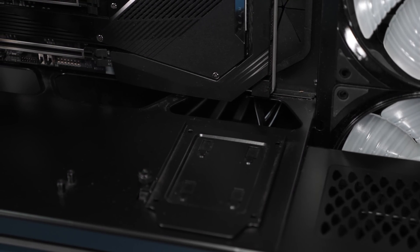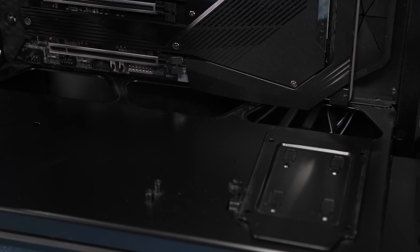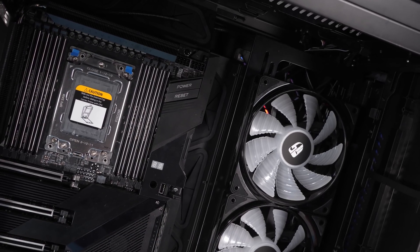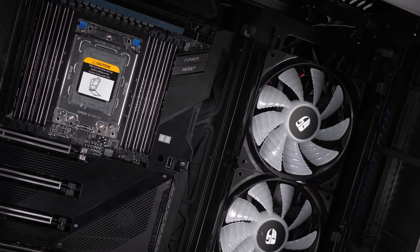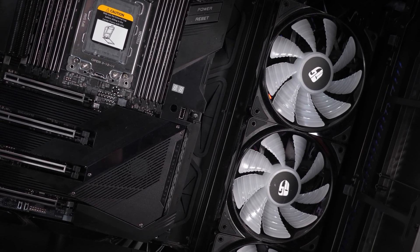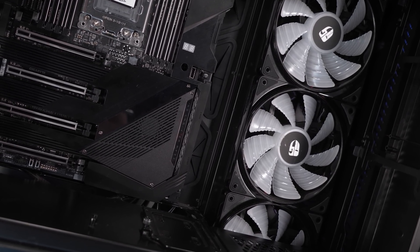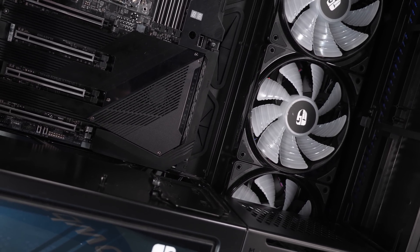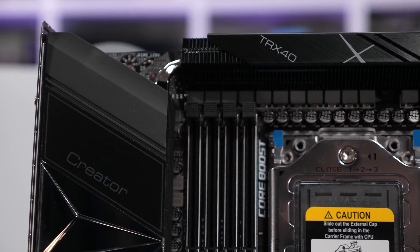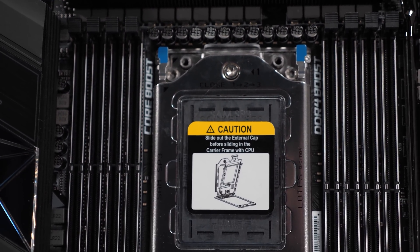The reason I went with this case was simple — it was the only one I had available that could house the Aorus Extreme, and it only just squeezes in there. The fan configuration in this case is a little unusual as the front-mounted fans aren't actually front-mounted but rather side-mounted. In the front slash side we have three 140mm fans, and in the rear a single 140mm exhaust fan. This is a fairly typical fan setup for a full tower case, though I'm still going to call it low airflow for the VRM as we don't have a fan directly pumping air over the VRM heat sinks. Please note the fan orientation isn't the same as what's shown in the B-roll — I've since set the front fans as intake and the rear as exhaust.